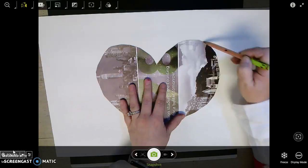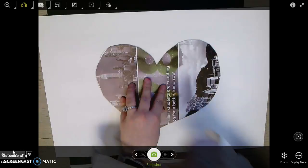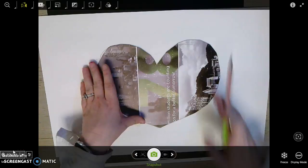We should already have our name and our class code on the back, and you should have already traced a heart right in the middle. Now we are going to make art like an artist named Jim Dine.